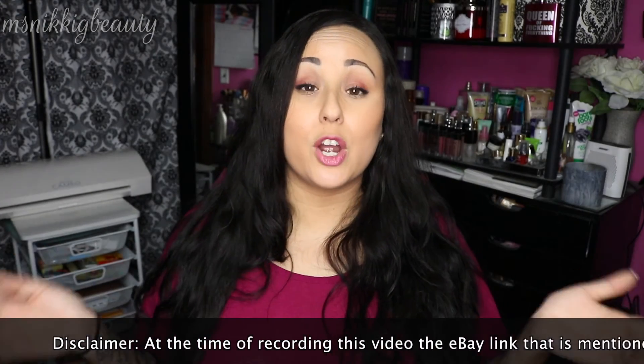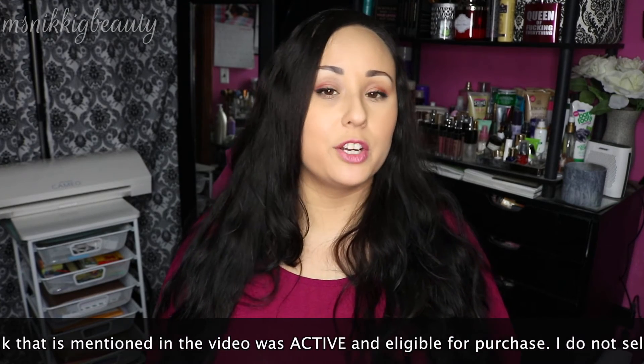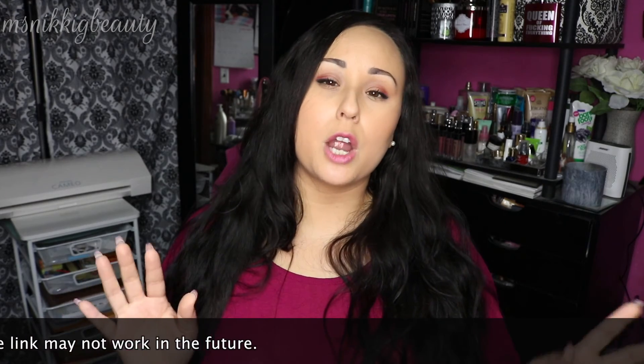That's it for our very first two products — I hope you enjoyed this video! If you have any product or dupe suggestions, feel free to leave them in the comments and I'll get to them. I really want to get in depth on comparisons so you can save as much money as possible. Please like if you liked it, subscribe if you're not already, and hit that notification bell. I try to upload two times a week — thank you so much for watching, have a great day, bye!